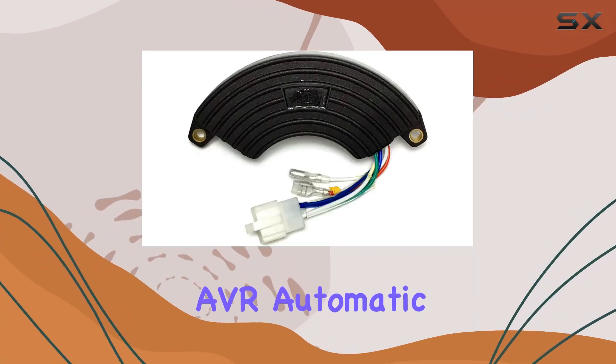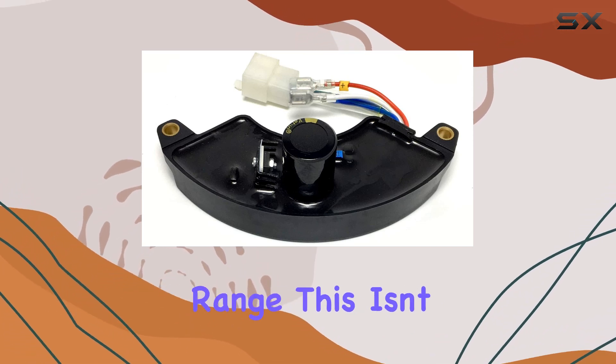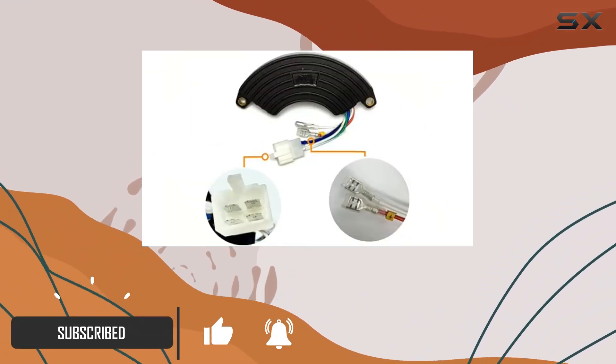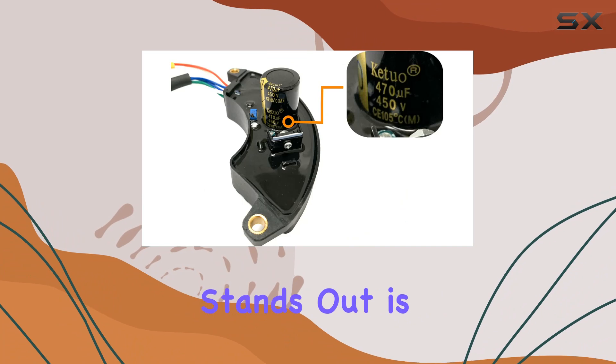Today we're looking at the AVR automatic voltage regulator, a game changer for anyone using generators in the 5kW to 9kW range. This isn't just any regular voltage regulator — it's a heavy duty, premium quality device designed to bring stability and reliability to your power supply, whether you're running on gasoline, diesel, or propane.